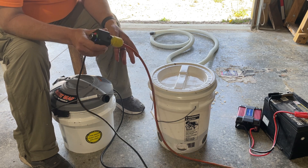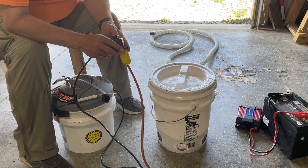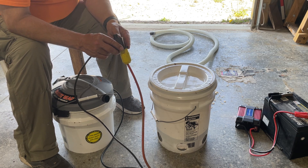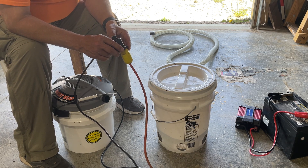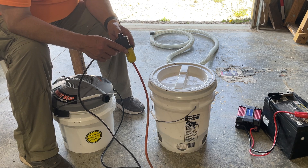This can run either straight off from the extension cord, like I have it now, or when I'm out in the field, I have a battery with an inverter to plug in and I can use this all remote.